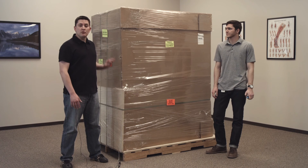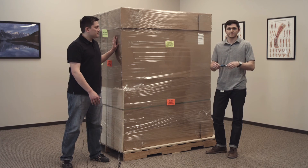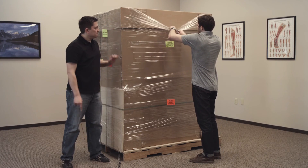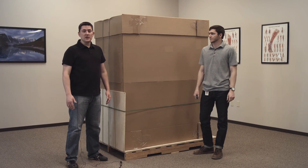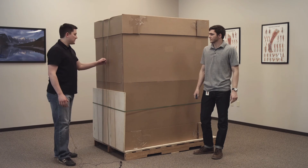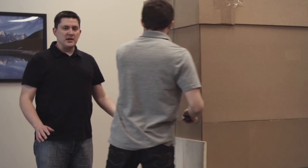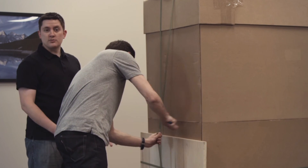First step is to remove all the plastic that's on the crate. You're going to use a box cutter and you're going to make a cut from the very top of the box all the way to the bottom. Now that the plastic has been removed, we're going to cut these green straps that are going over the top and all the way around the crate.